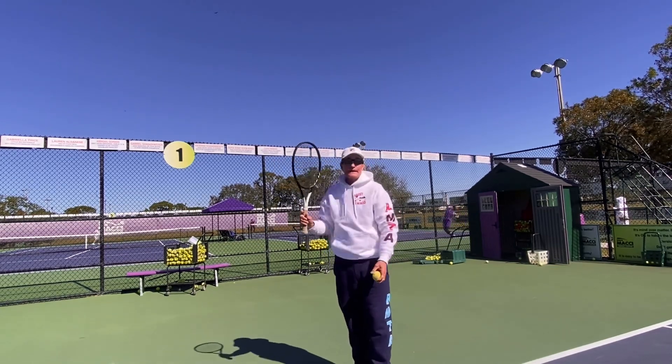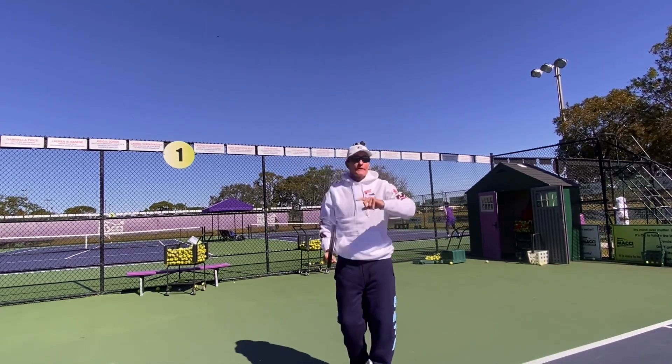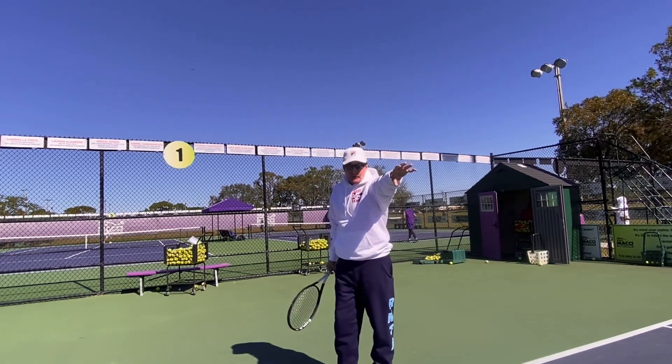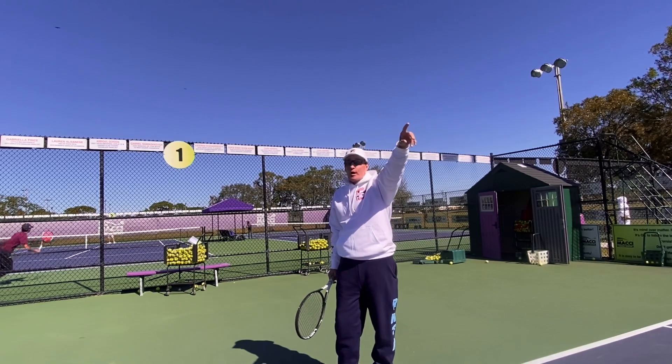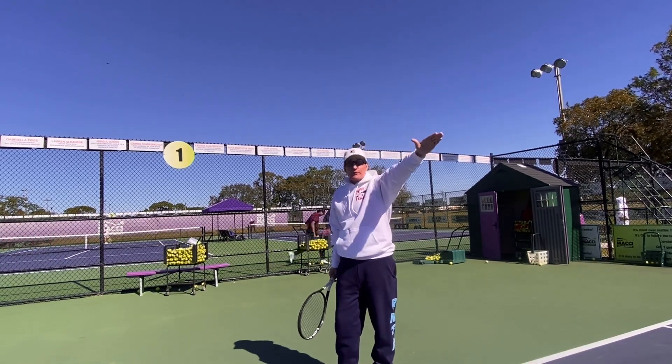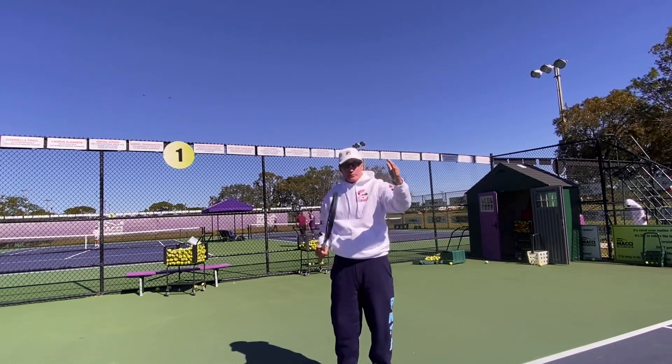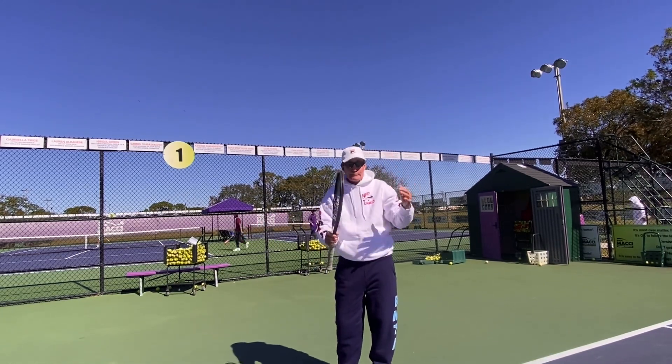See how high you can hit it up and over the net — how high you can hit the ball. Forget if it goes in the box. I don't even care if you hit a palm tree. It doesn't matter where it goes. You want to see how high you can hit the ball, because what happens is the net and the court become an illusion.